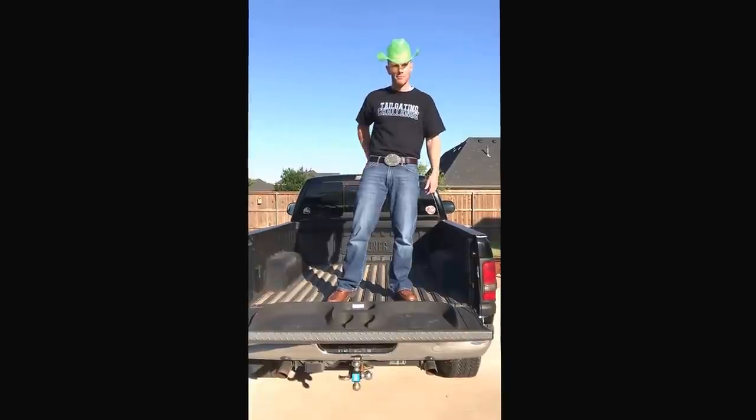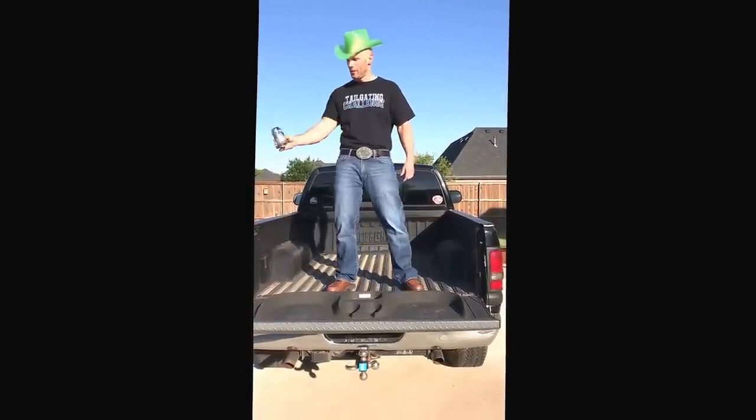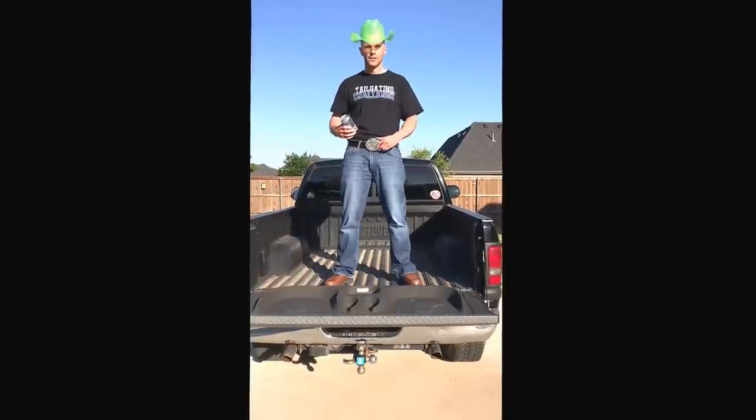Looks like an average buckle, right? Wrong. There are times when you may have a drink and you have nowhere to put your drink. But with the Bev Buckle, you'll always have a place to put your drink.